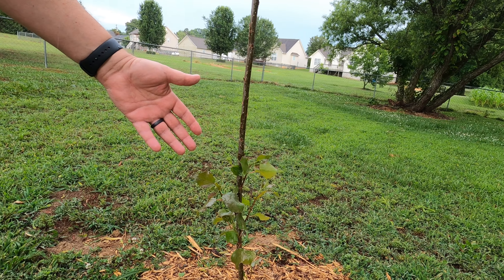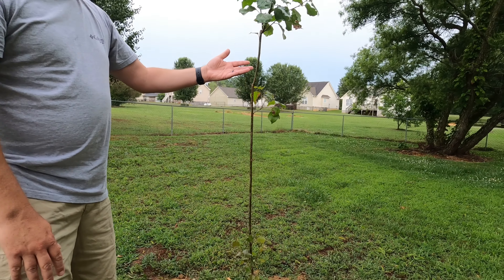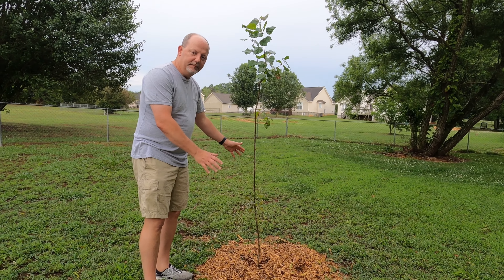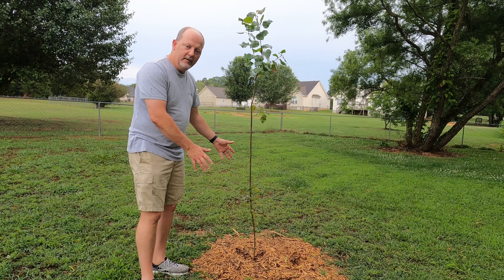We planted these two weeks ago and they have already got a whole bunch of growth. I'm going to tell you to zoom in on the growth. We've got new growth coming out here, new growth coming out of the tree. Really doing good.